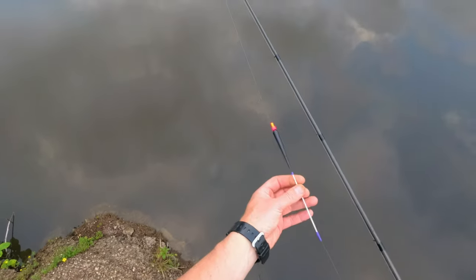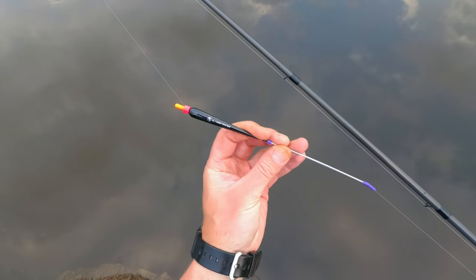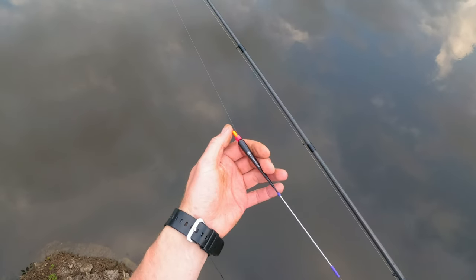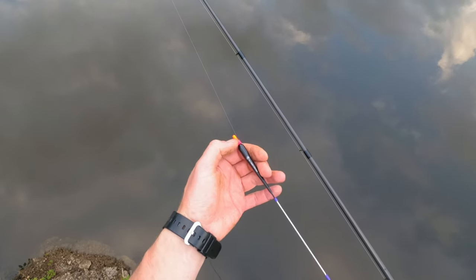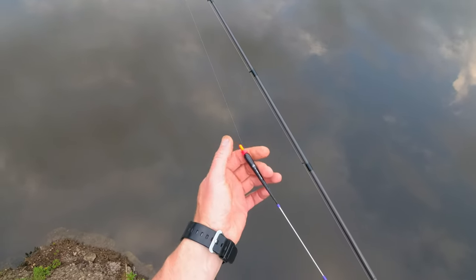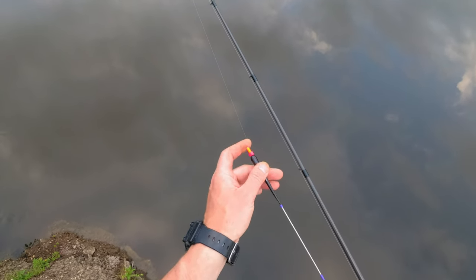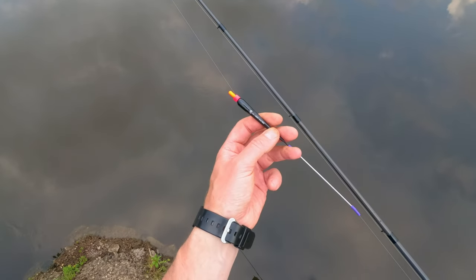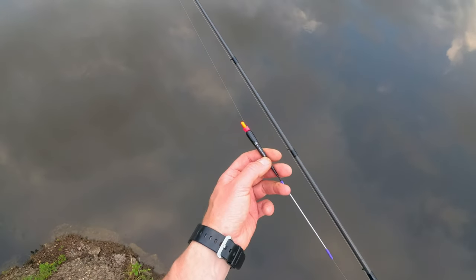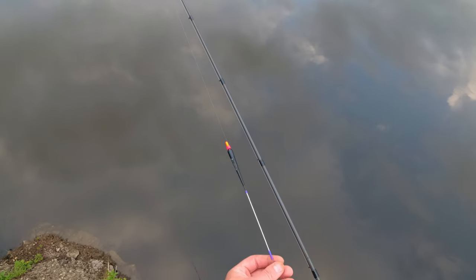Now let's talk about the rig. I'll walk toward the float so you can see better. That's a Dave Harrell insert stick float — a stick float with a plastic insert at the top which is very visible. It's quite fine, not super fine but relatively fine, which is perfect for roach. The size is 8 by 4, so about 1.7 grams.